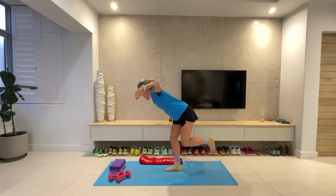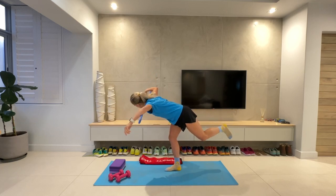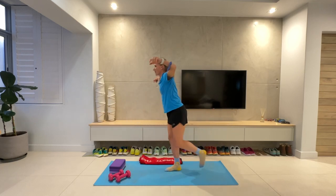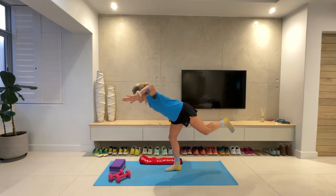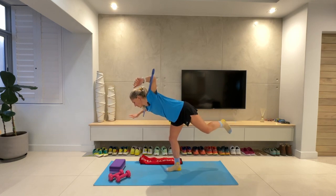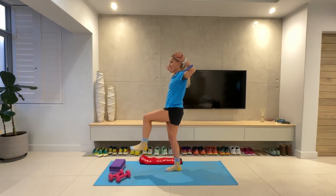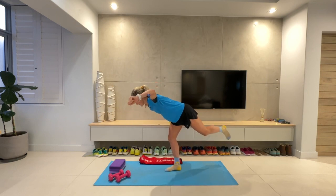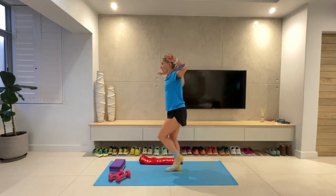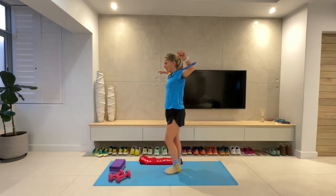Hinging forwards, twist to the right, back to the middle, to the left, come back up nice and controlled. Think about spreading that weight nice and evenly on your feet. Try not to claw those toes into the ground — we want to get all those little muscles fired up and working. Ten more seconds. Five, four, three, two, one. Wonderful. Give your legs a little shake.